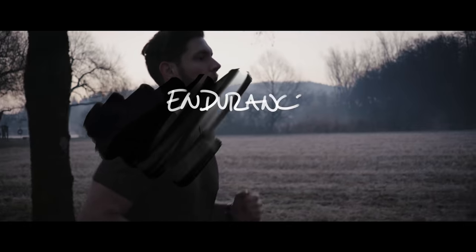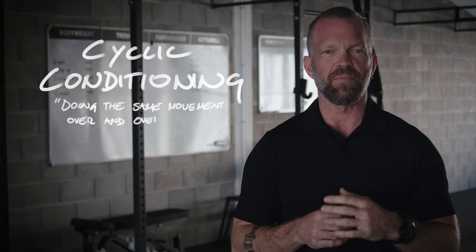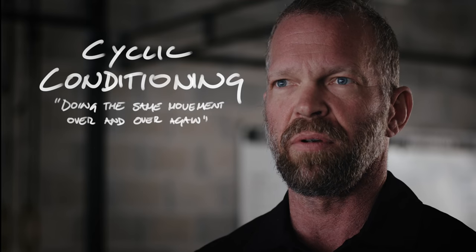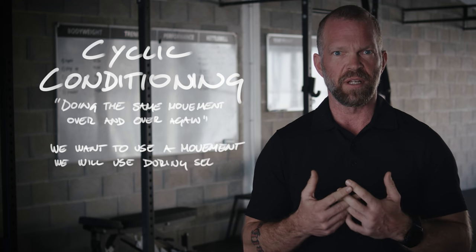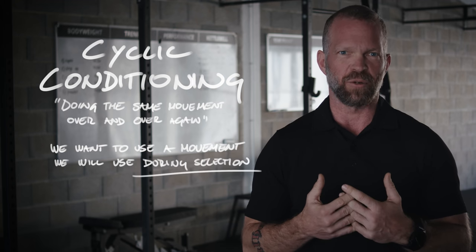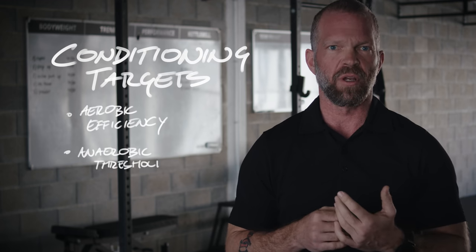We went through the warm-up and the basic movements for strength and power training. Now we're going to talk about endurance training or conditioning. There are two different categories: one is cyclic conditioning, and one is conditioning through the use of full body movements. Cyclic conditioning is basically doing the single same movement over and over again — for example, biking, swimming, rowing, running. We want to use a movement that we can actually use during selection, so biking is not one of them. We're trying to hit all energy systems — working on aerobic efficiency, anaerobic threshold, and maximum power output.